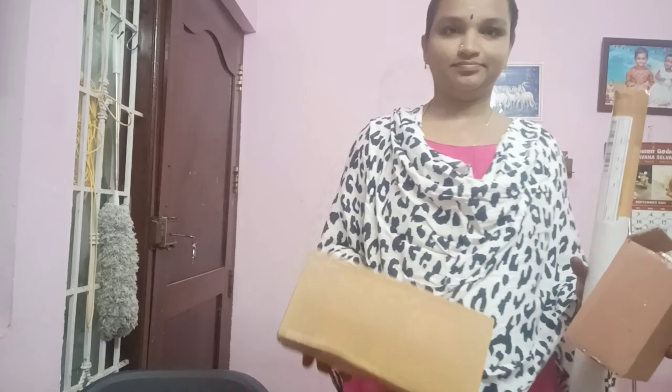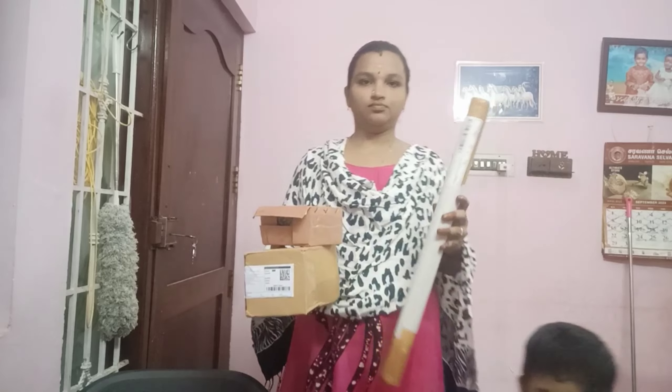Hi friends! How are you? I am Ramanal. I am going to show you the products in this video.